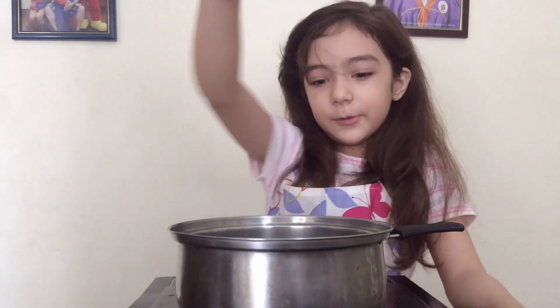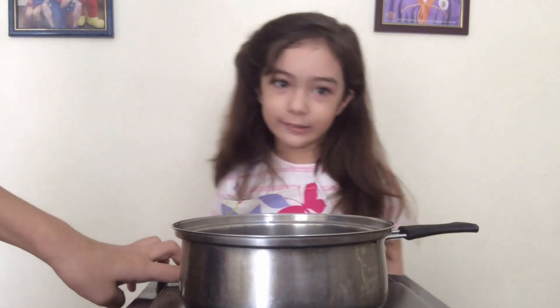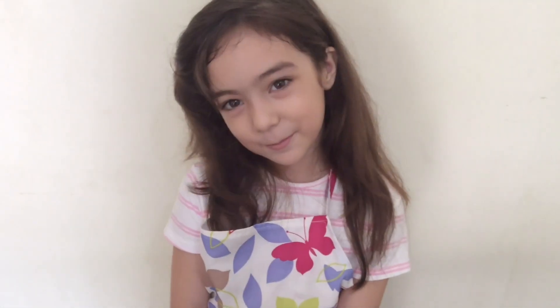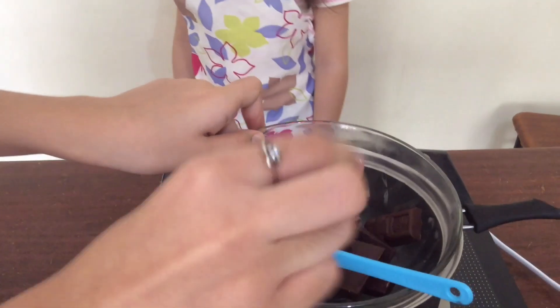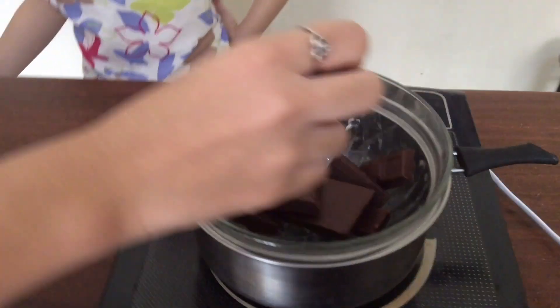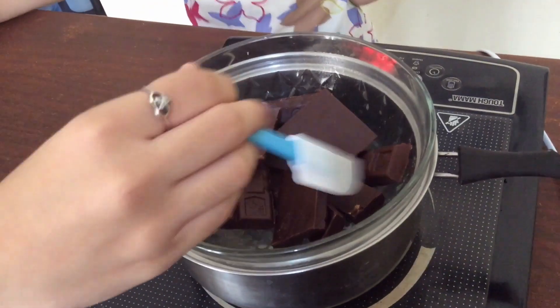Are you excited to learn how to make chocolate mousse? First, my auntie is going to boil the water and turn on the cooker — I'm going to stay away because it's hot. And now it's boiling. My aunt is going to put the chocolate. The chocolate must be melted.